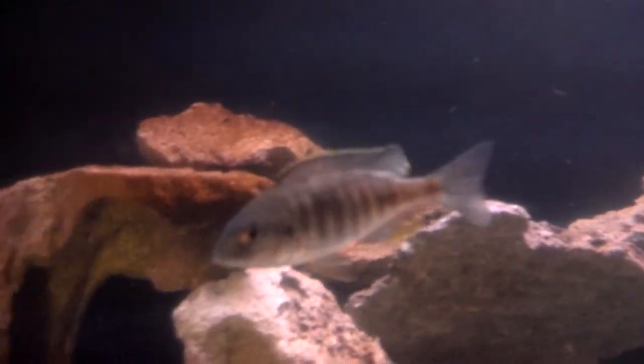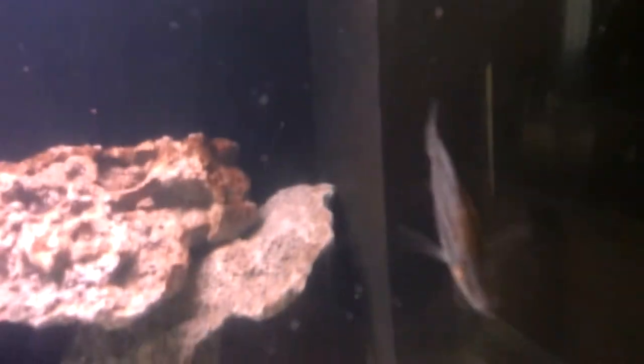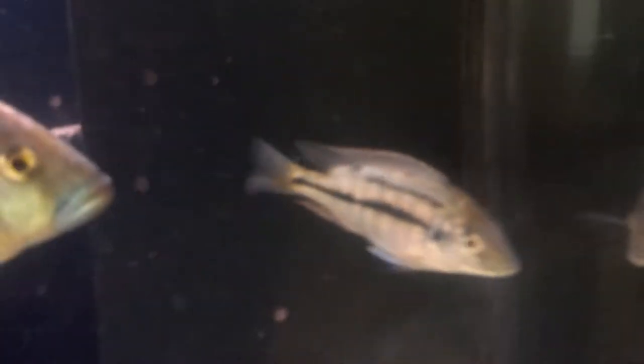We got a Dimidiochromis compressiceps — the Malawi eye biter. He doesn't want to look at me right now, but pretty young, still not sure male or female. And here we got the red empress — still a little young, hasn't quite colored up, but starting to get a little bit of color on the fins.